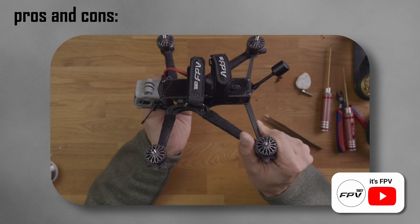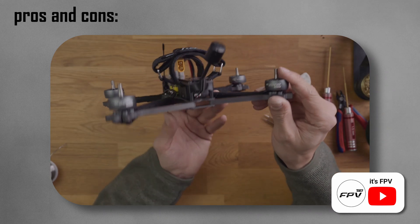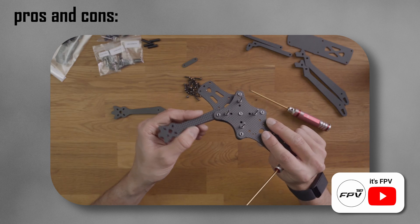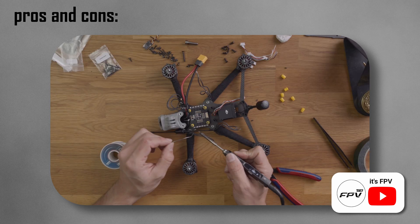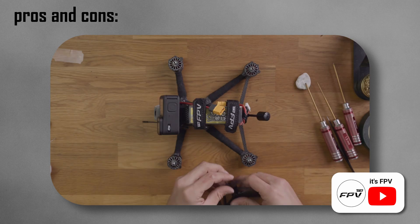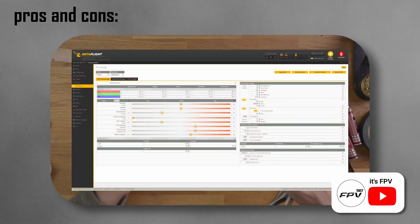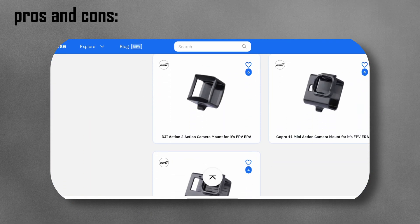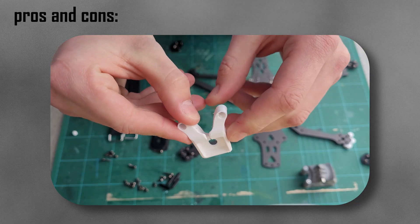What I also like about the frame and Its FPV is that they are beginner-friendly. Its FPV provides very detailed videos that show how to build the frame, solder the components, and set up the copter. Additionally, you can download a lot of 3D models from Its FPV or community accessories and 3D print them yourself.